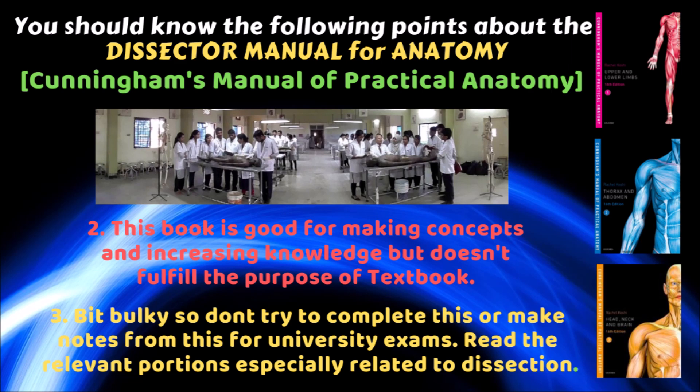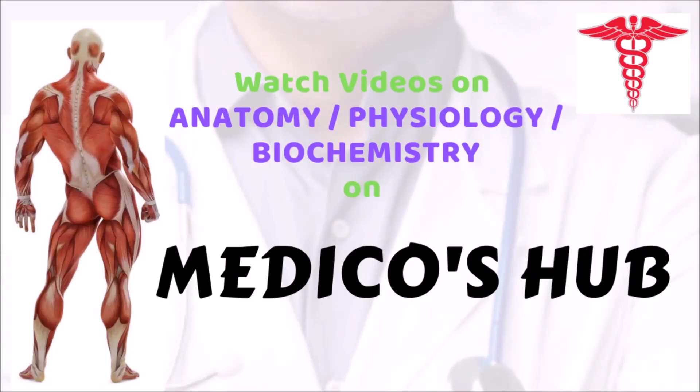Read the relevant portions especially related to dissection only. Watch videos on anatomy, physiology, and biochemistry on Medicals Hub to get your concepts rock solid and score high, whether the exam is objective or subjective. Thanks for watching this video.